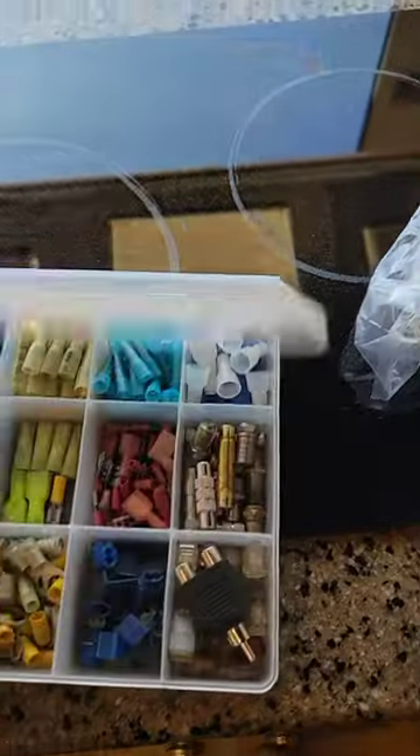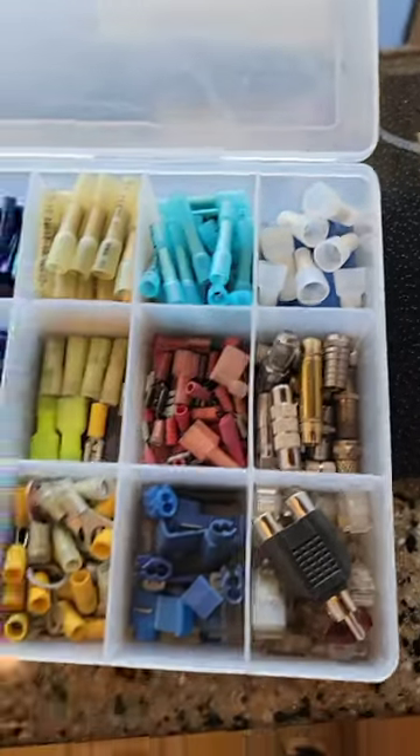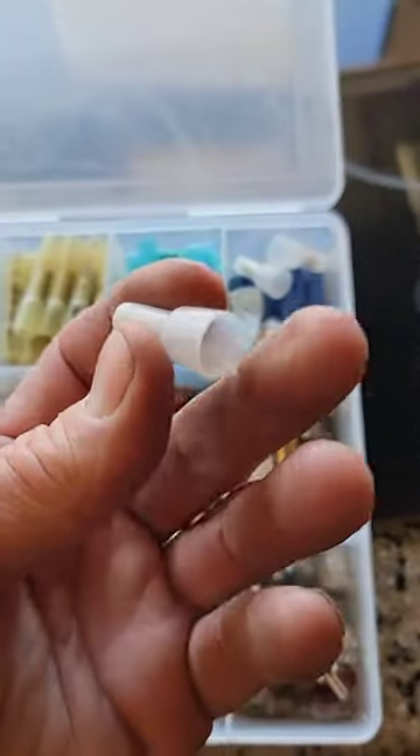This is another one of those cases of TikTok made me do it — maybe try it. So check this out. Traditionally, I'd be using some crimp connectors, like that butt connector, or even these speed nut bell nuts. But that's going to take forever to do 40 lights using crimp connectors. So I'm going to use something else.